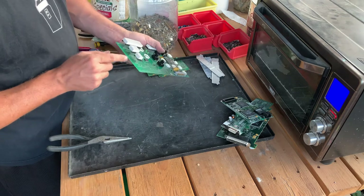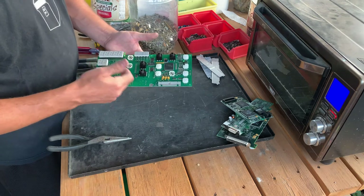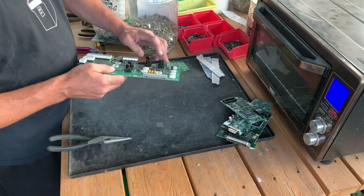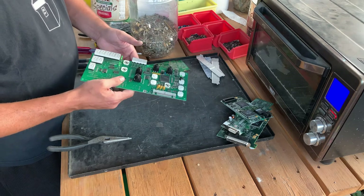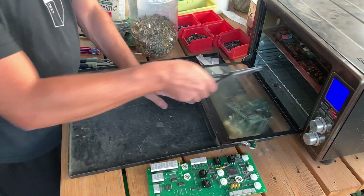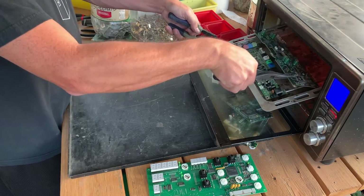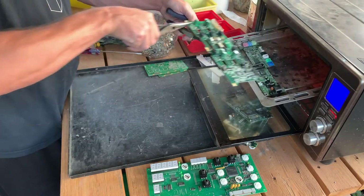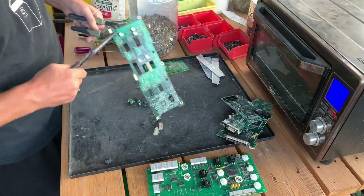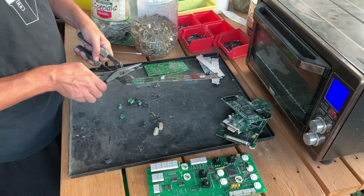This is a nice big piece of aluminum — we'll throw it over with our aluminum to process. These pins unfortunately are not gold. A lot of times these long pins in network equipment usually are gold — you can see gold pins here. Off of this board I like the IC chips, the gold pins, a few MLCCs, and two crystal oscillators — the clocks. The rest is not very useful.